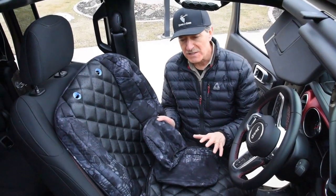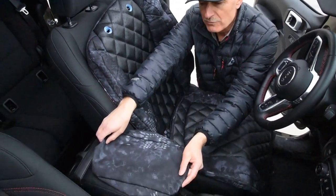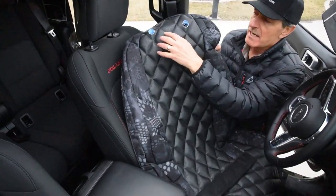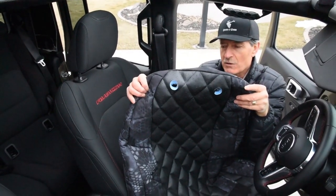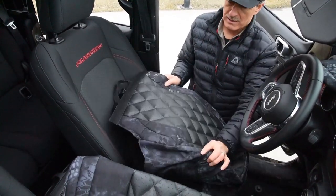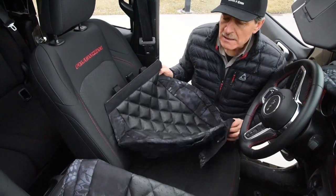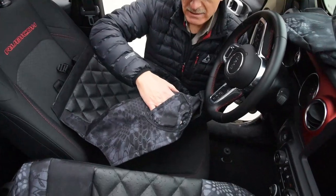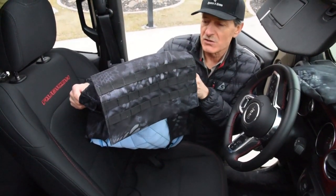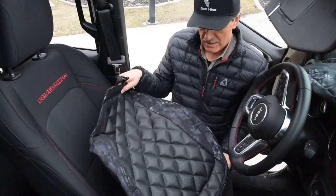I've pulled all the pieces for the driver's side install. Here's the headrest — this is a Velcro patched headrest. Here is the backrest, which has headrest post openings already ready to go. And here's the bottom seat cover. This one has an identification on it that says driver's side. It also has a pistol holster on the right-hand side and a MOLLE pocket on the front with MOLLE webbing — super functional.